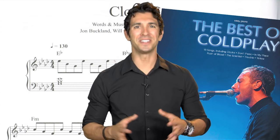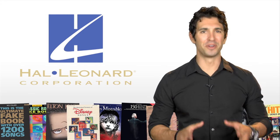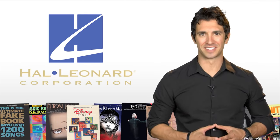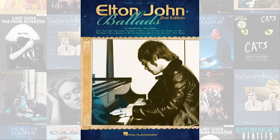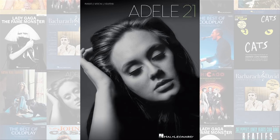And when it comes to song choices, Yamaha and Hal Leonard, the world's largest print music publisher, have selected a collection of the best-selling books, with songs made popular by artists like Elton John, Coldplay, Adele, and many more.